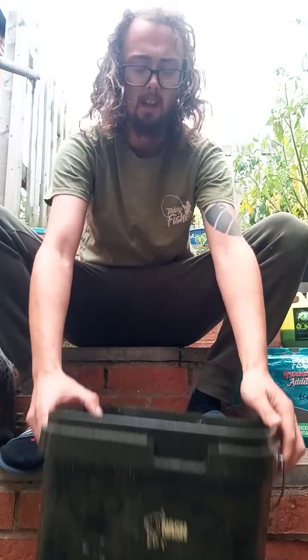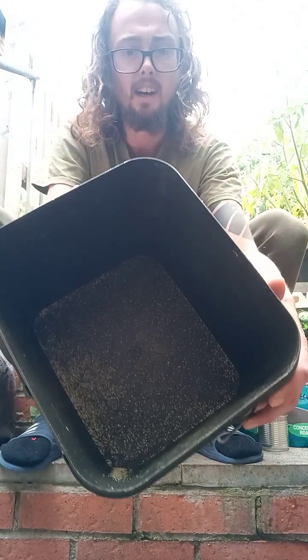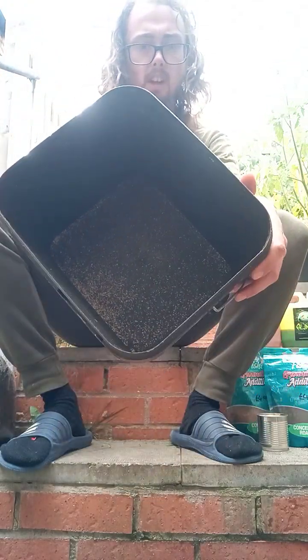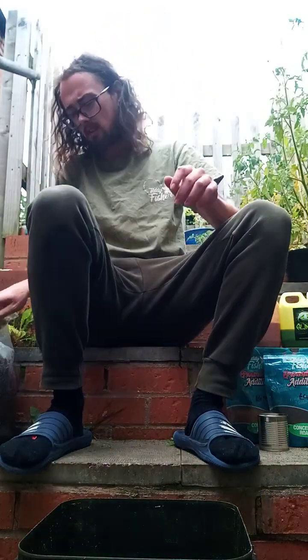Hey guys, today I'm just going to run you through my own little personal particle mix, how I make it. To begin with, there's some garlic granule in there to start off the mix. You put it in the bottom of the tub — not much, just a couple shakes. You can buy it from your supermarket, it won't cost much.